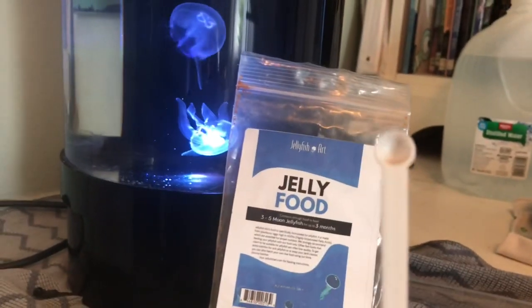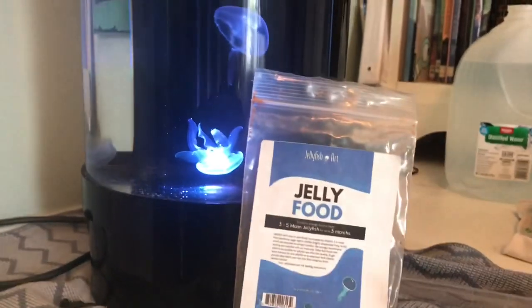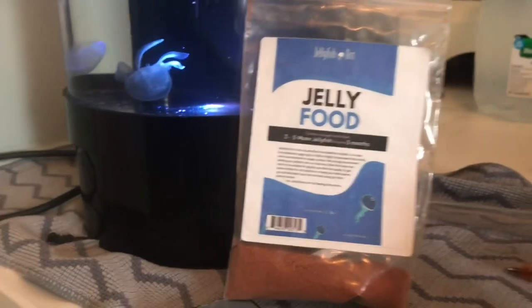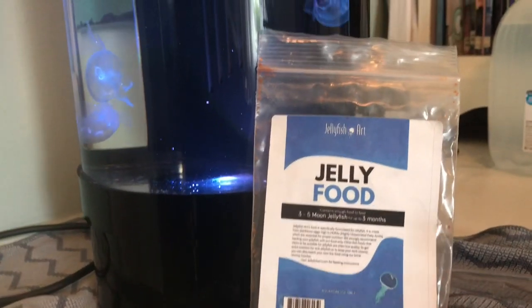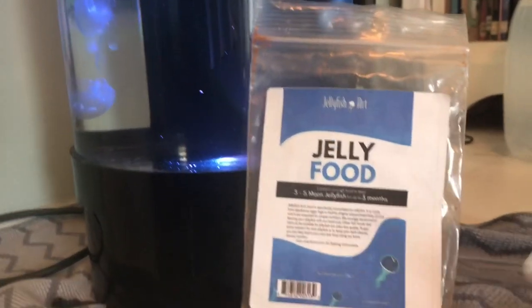Especially with this new method. You might be asking how much food are you feeding your jellies? I'm only using about half a scoop of this tiny little scoop. Before, I was feeding them way too much, but now they're just thriving. This is like the first day using it and I'm just so excited to see all the results — I'll definitely post more videos later showing how great they're looking.